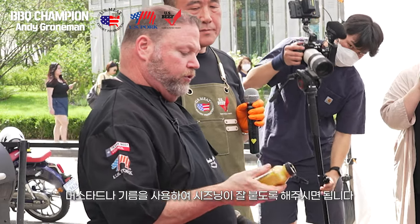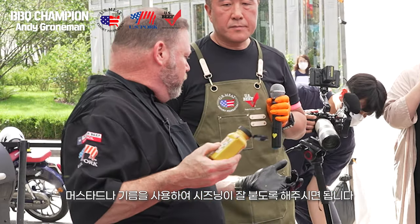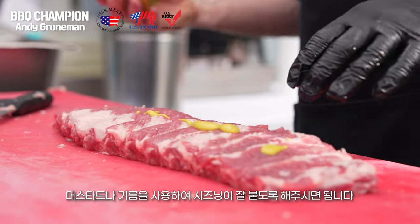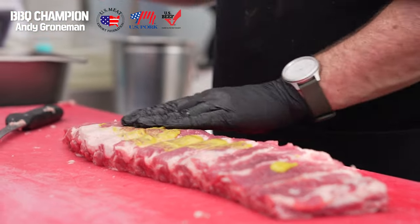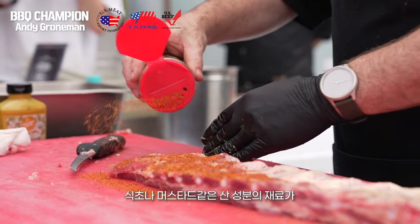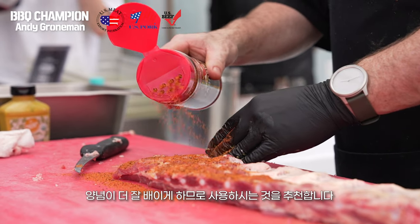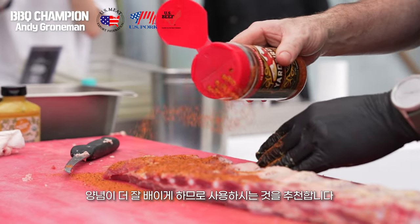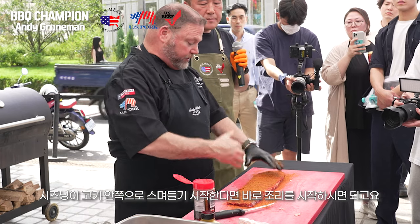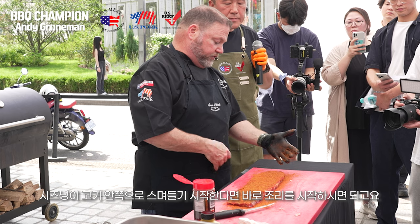You can use a little mustard, oil, or even vinegar to wet the surface of the meat and act as a binder for your rub. Anything that is a little acidic, like a mustard or a vinegar, will help open up the pores of the meat and allow that to occur quicker. The rub has started to work into the surface of the meat, and these can go into the cooker.